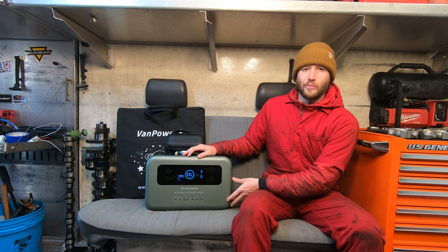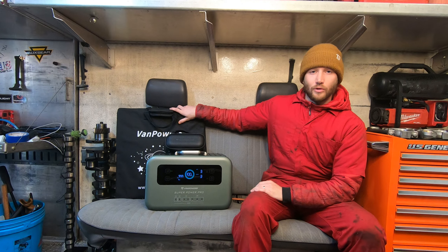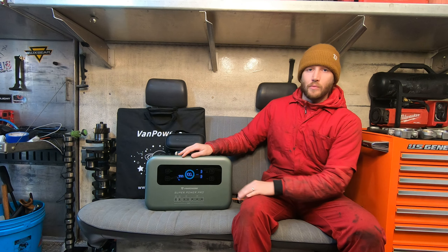This here is a VanPowers SuperPowerPro battery station. All we have here is a 200 watt solar panel and a 1440 watt battery bank.